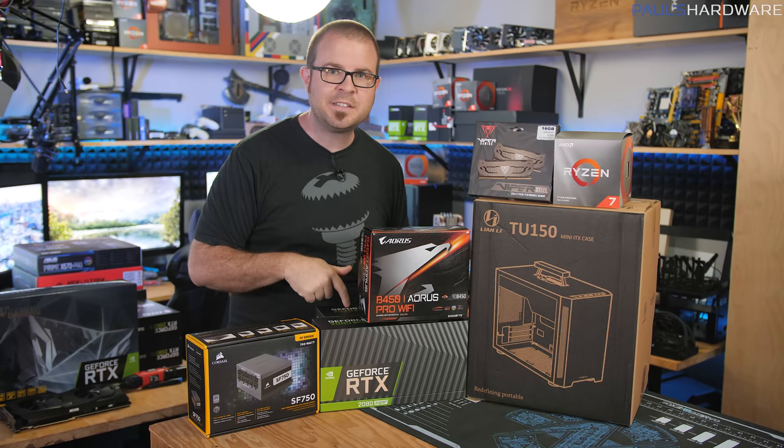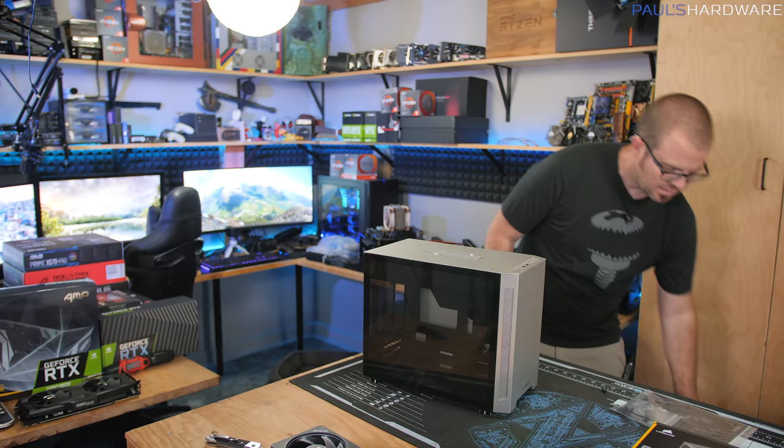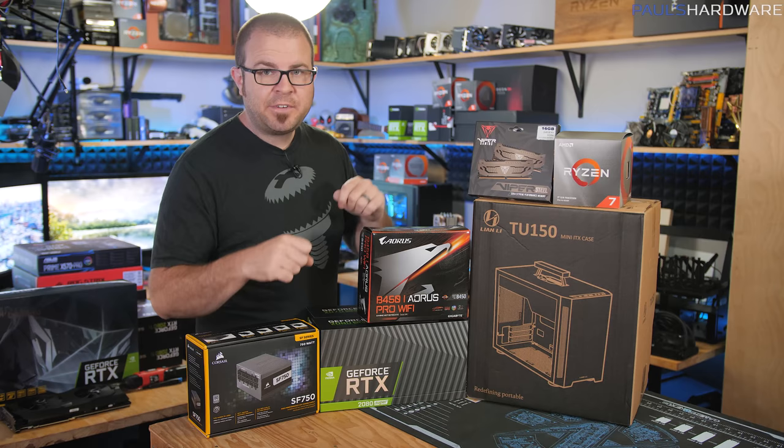We're going to be building in this brand new case from Lian Li, the TU-150, which I was excited about when I first saw it back at CES, because it's a Mini-ITX case and it has a handle on top. All the parts I'm using today are linked down in the video's description.